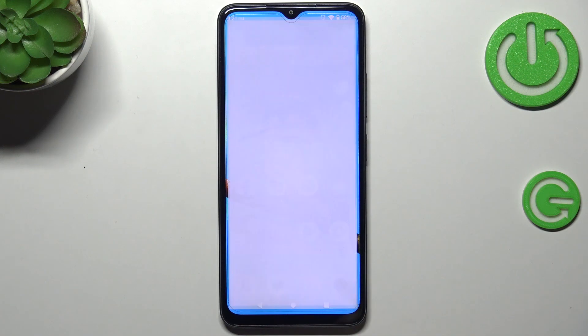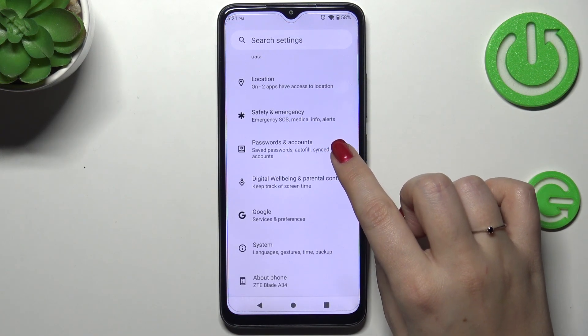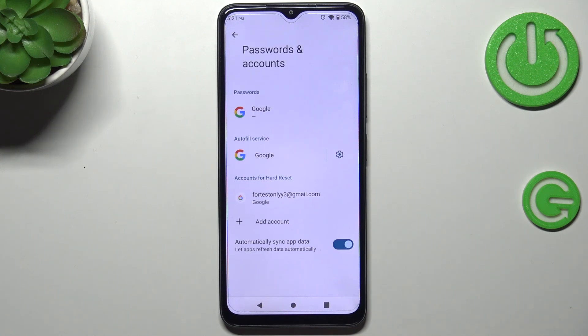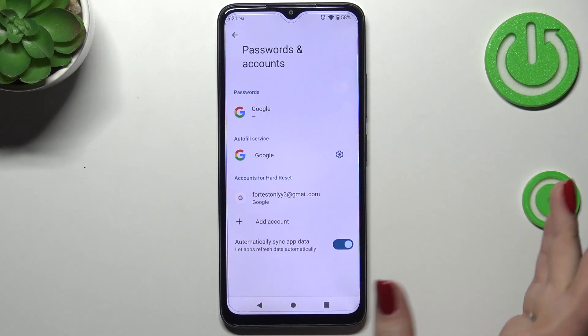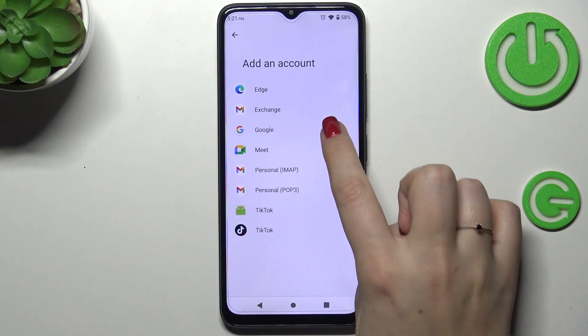Let's start by opening the Settings, and here we have to scroll down to find Passwords and Accounts. Here we've got a previously added Google account, but that's okay — we can still add a new one. Just tap on Add Account and choose Google.